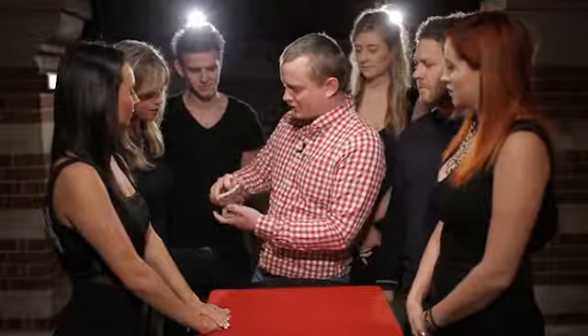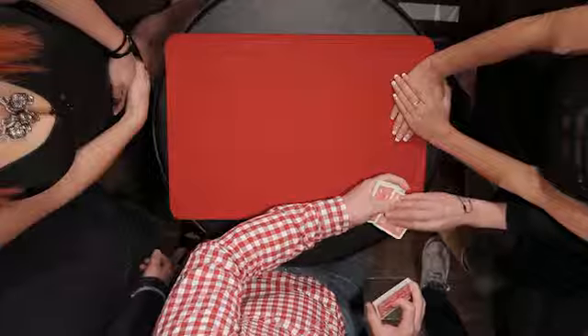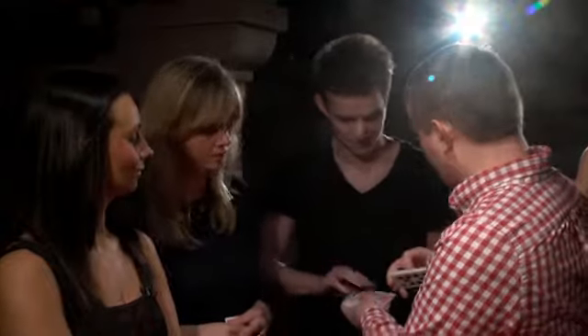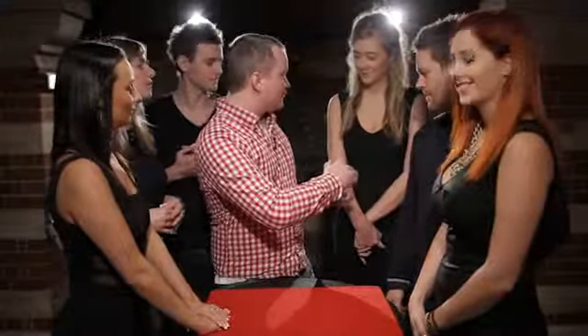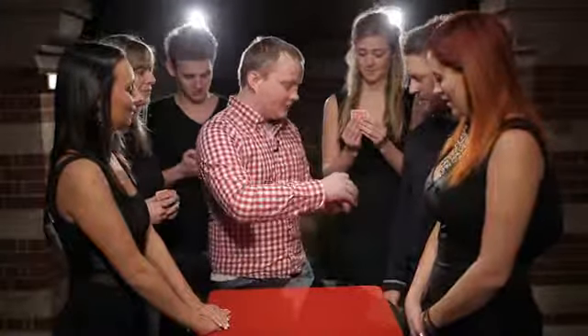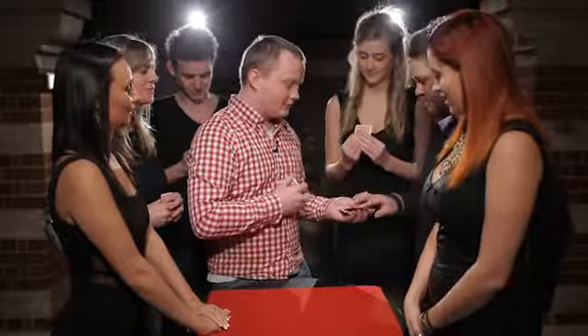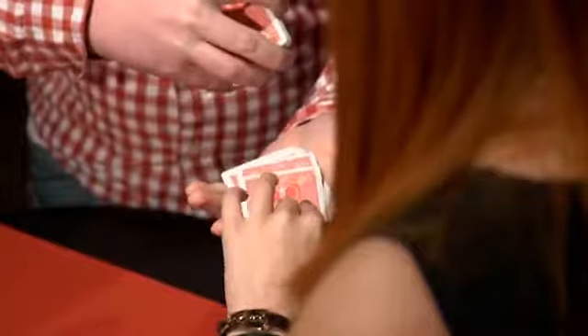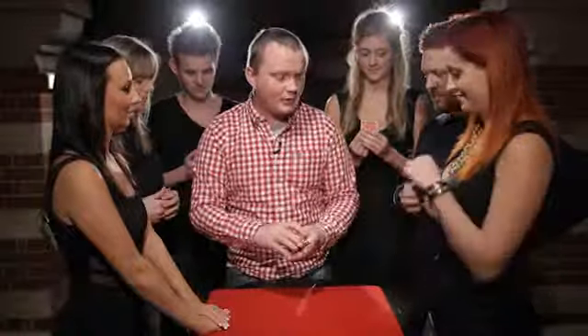Jude, call stop for me. Stop. That's going to be your card — take that, check it out, make sure it's alright and remember it. Sir, would you call stop? Stop. Excellent, that's your card, take that and check it out — I won't look, I promise. Stop. Excellent, take your card, remember it. Stop. Excellent, that's yours. And last one — stop. Excellent, check them out and make sure you remember them.